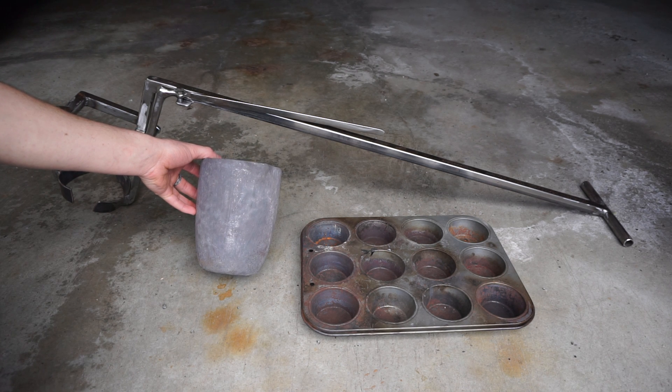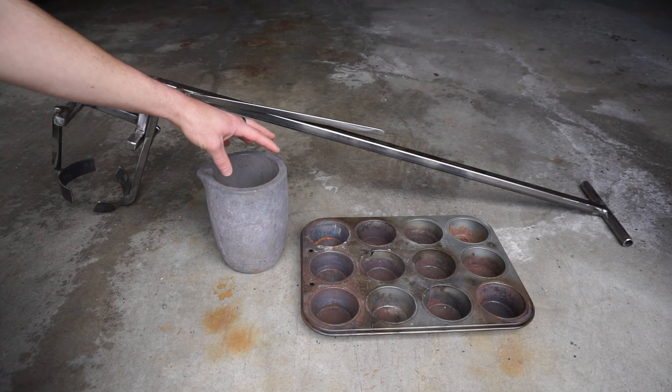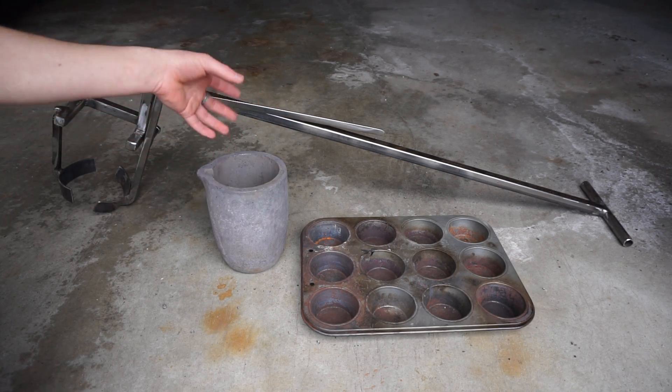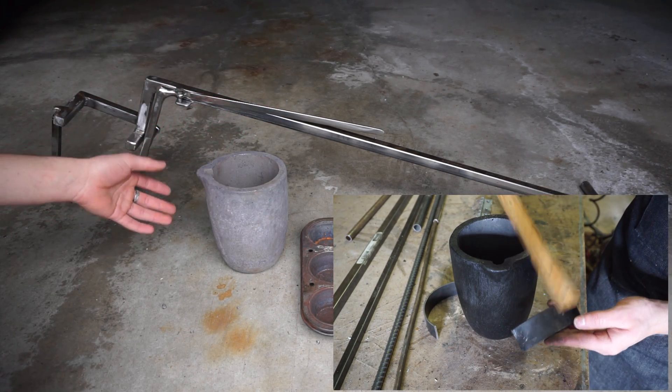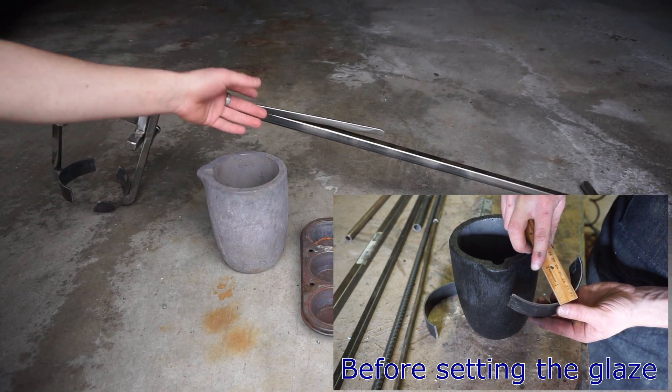I already seasoned it — tempered it, or whatever you call it — in a kiln for a couple of hours. Got it up to a red heat, which is some of the things I've read say you're supposed to temper it at a red heat just to set the glaze and everything like that.